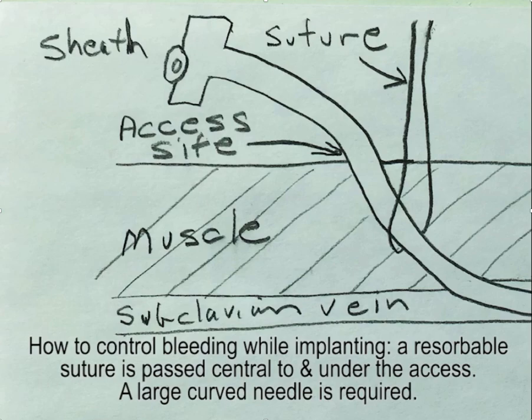This video illustrates how to control bleeding while implanting, which can occur in settings such as high central venous pressure, multiple leads through an access site, occasionally following fibroplasty, and frequently after extraction. It's a very handy technique to know.